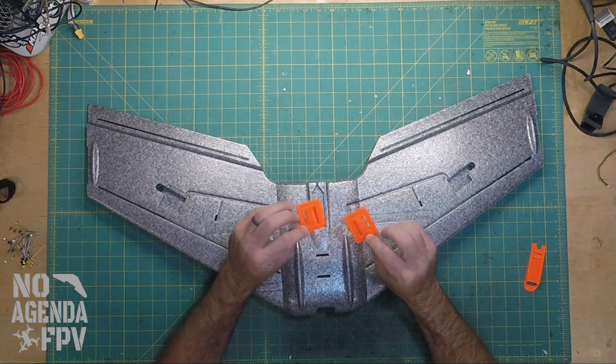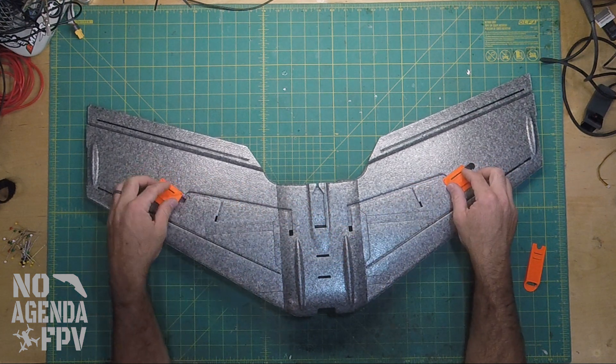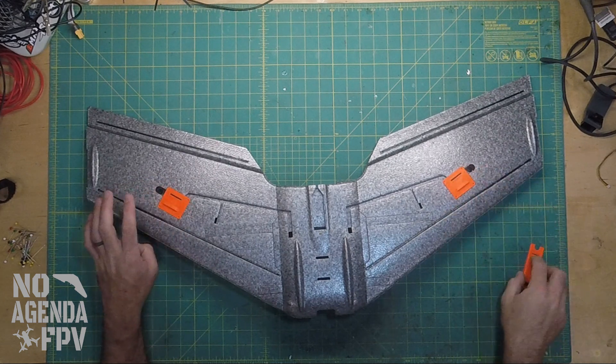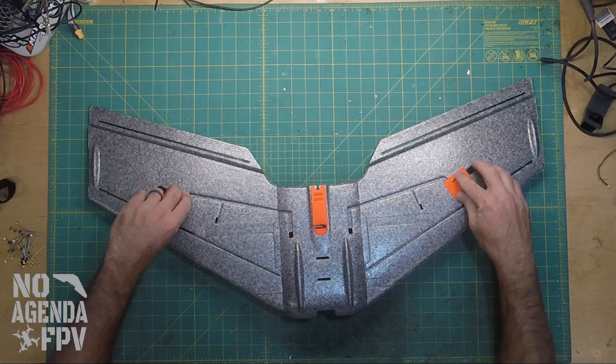I have these two little inlet kind of covers for the receiver and VTX bays — they've got a little scoop kind of, also just a little touch of color, so I'll get some of that orange on the bottom. Those are what I've got there.